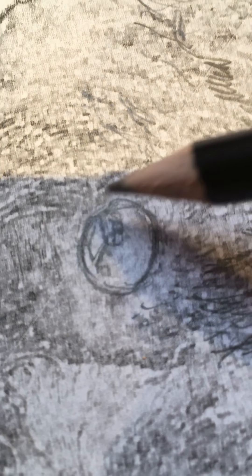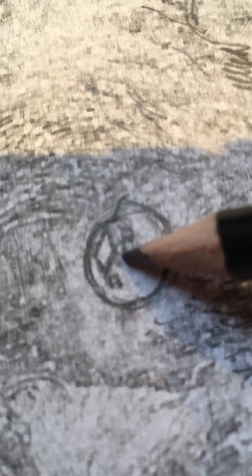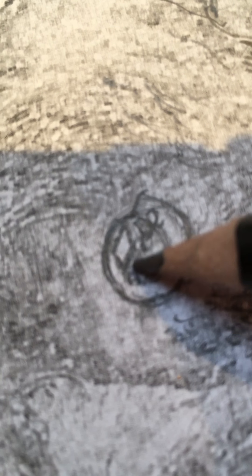People have asked me how I do the eyes, so I thought I'd do a more detailed explanation. You get the sort of shape first with the pencil, and then there are normally reflections in the eye, so you get those down like this in pencil.